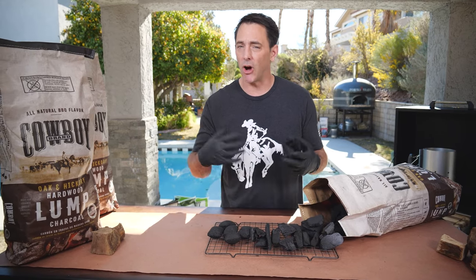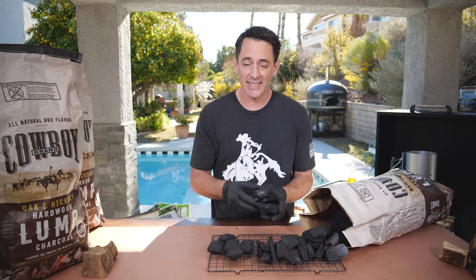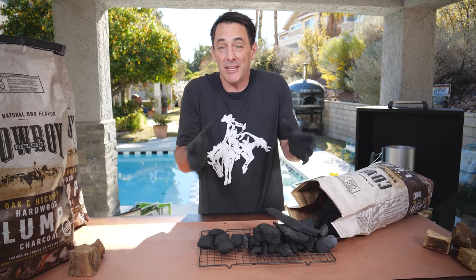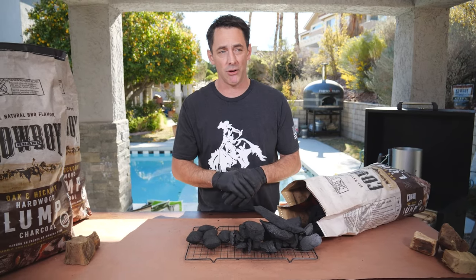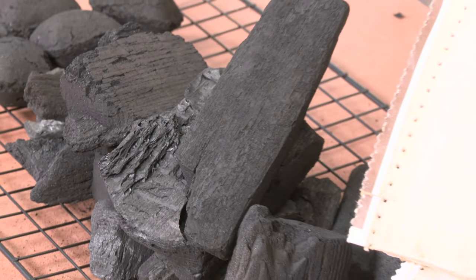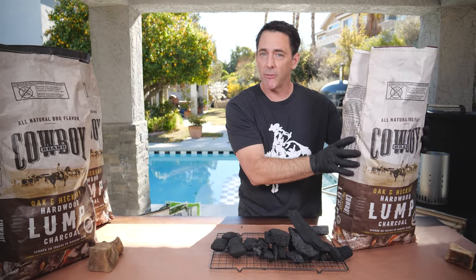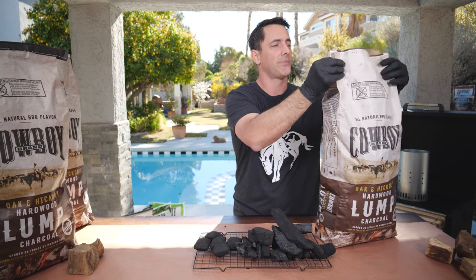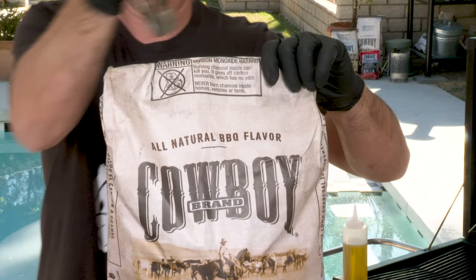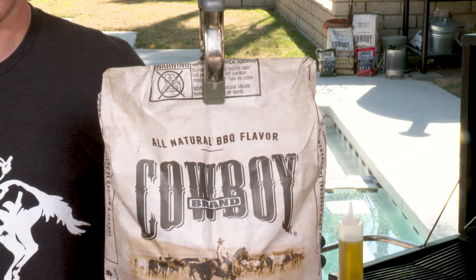Always be watching and monitoring. Lump charcoal is natural and a little bit different in each piece, so you need to be present while you're cooking to make sure you have the temperatures you're going for. If you've used all your lump charcoal but still have some left in the bag, storage is very simple — just fold the top of the bag and use a clamp to clamp it shut, and you're set for your next barbecue.